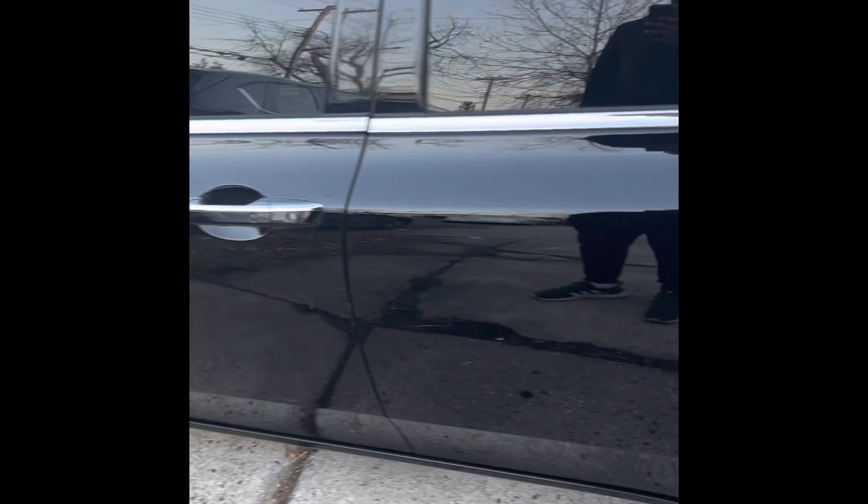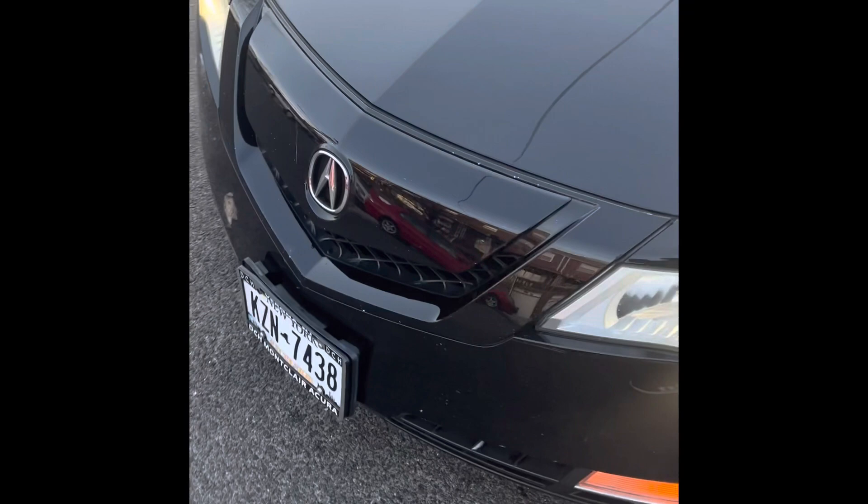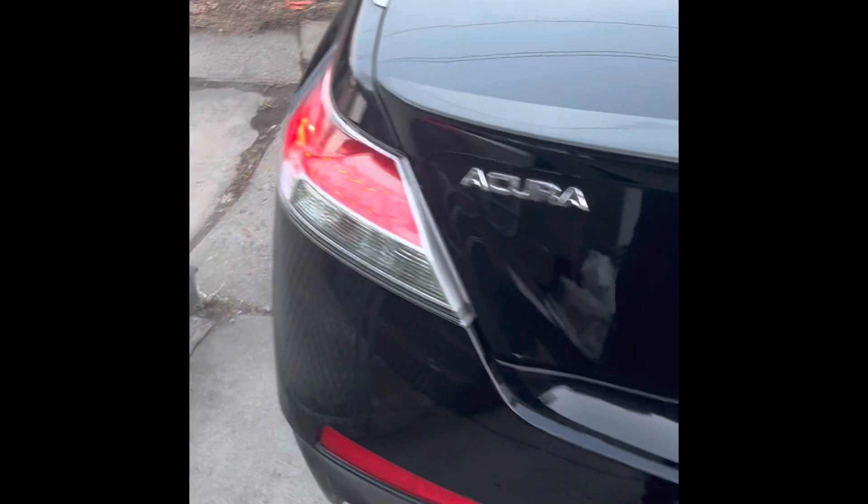Okay guys, this is the outside of the car. The car is still running stock. This is the front of the car. This is the side of the car. It's all-wheel drive.